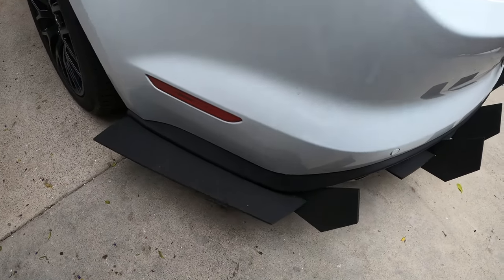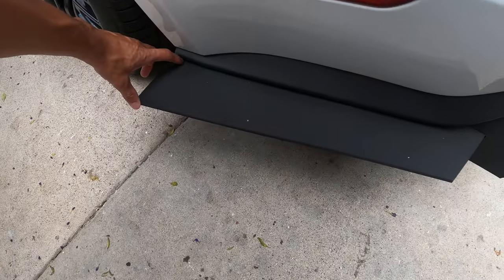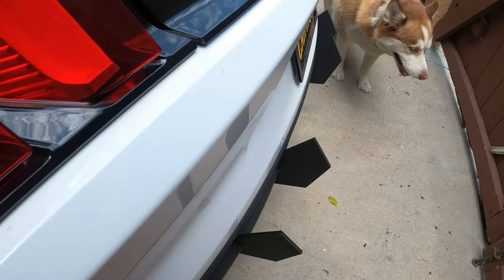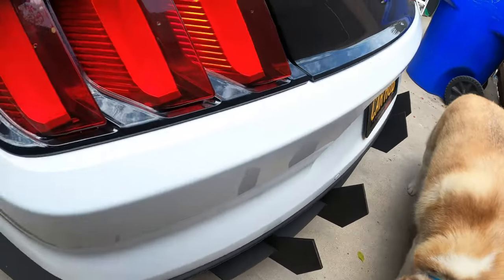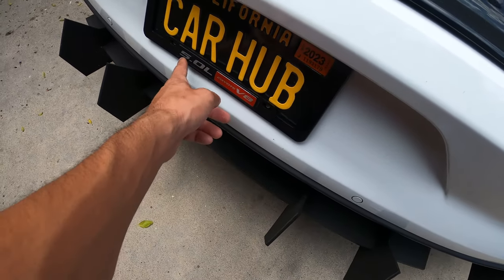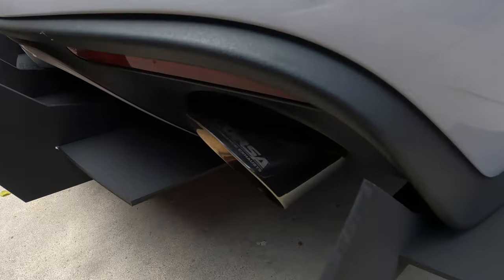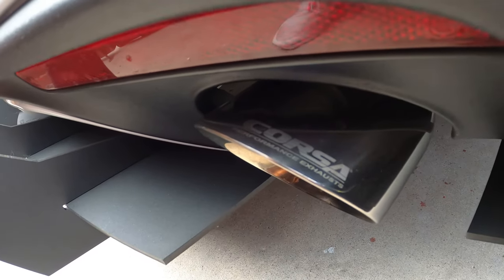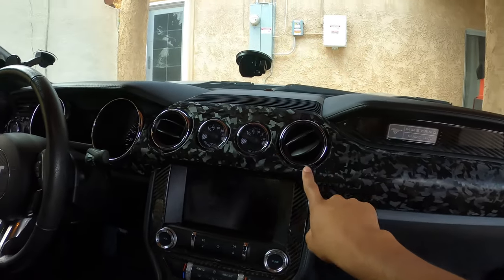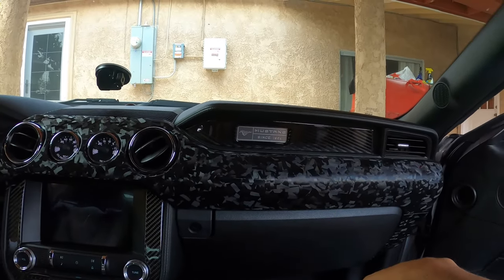Everything is stock otherwise. I have headers coming in — should be in next week, probably the next Modern Monday. Out back I've got a street arrow diffuser, super aggressive. I love the look. I went for the extra aggressive style and put it out as far as I could — it's sticking out a good five to seven inches. I also got a custom license plate with a carbon fiber style frame that says '5 Liter V8,' and a Corsa performance exhaust with chrome tips.